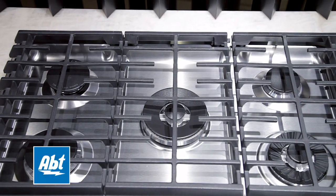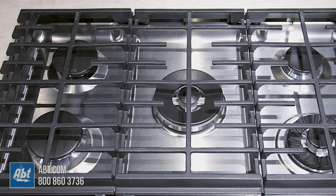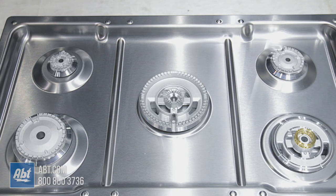This 30-inch gas cooktop by KitchenAid features a stainless exterior with three continuous heavy-duty cast iron grates and five sealed burners with removable caps.